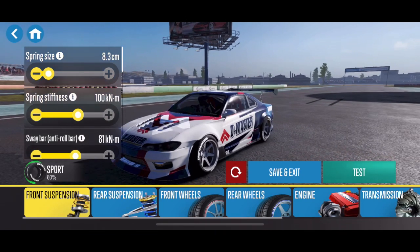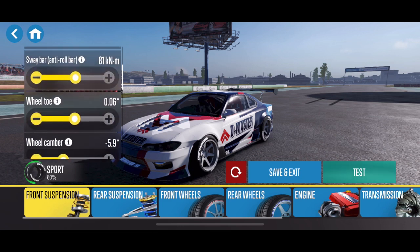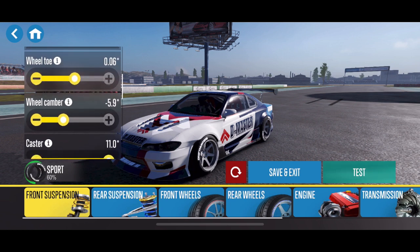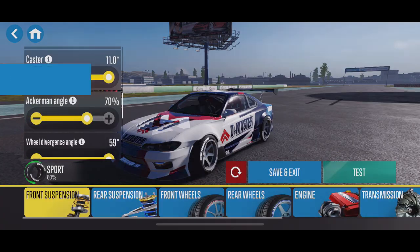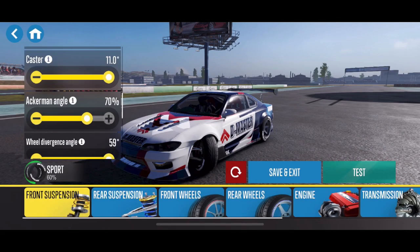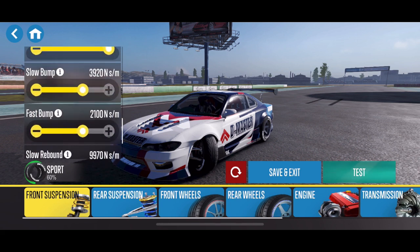My spring sizes are at 8.3 centimeters. Stiffness is at 100. The sway bar is kind of in the middle — I tend to run that really stiff in the front end, but on this one I just have it at about 81. There's a little bit of positive wheel toe in the front, negative 5.9 degrees of camber. I have the caster locked all the way out at 11 and Ackerman at 70%. A high Ackerman value increases drifting speed at large drift angles, so the higher the Ackerman, the more drift speed you can maintain, but the front end feels more loose and less responsive in the steering.